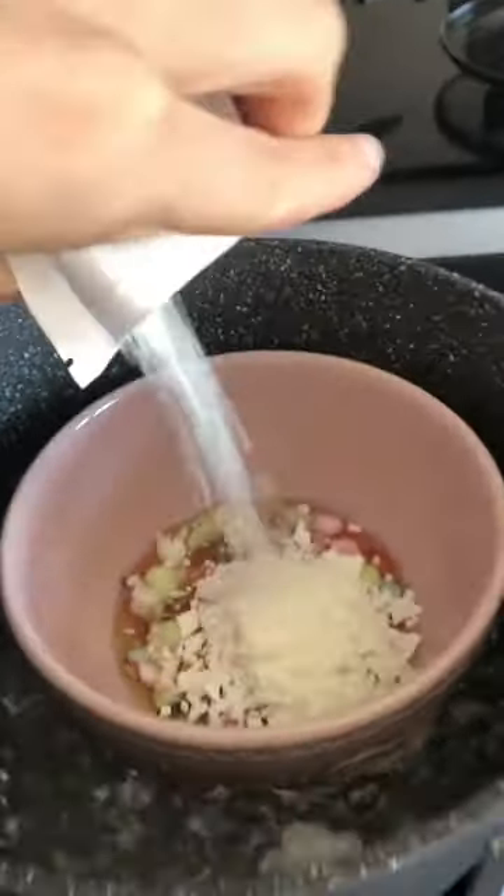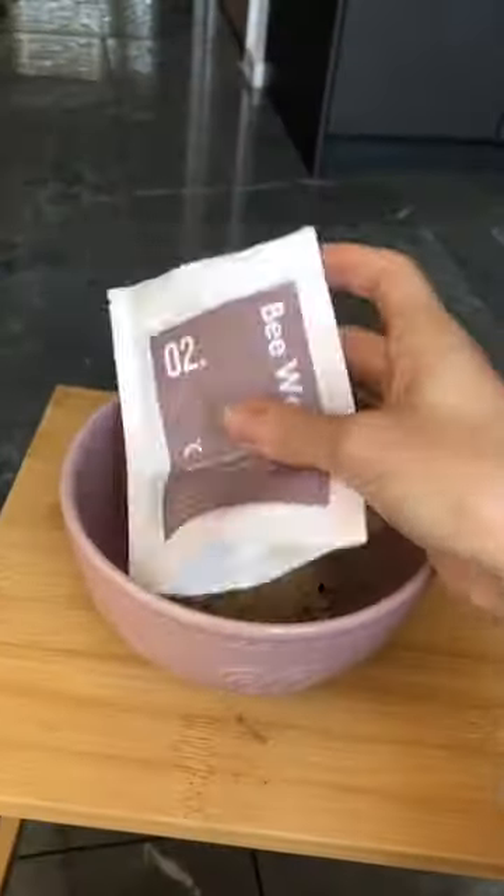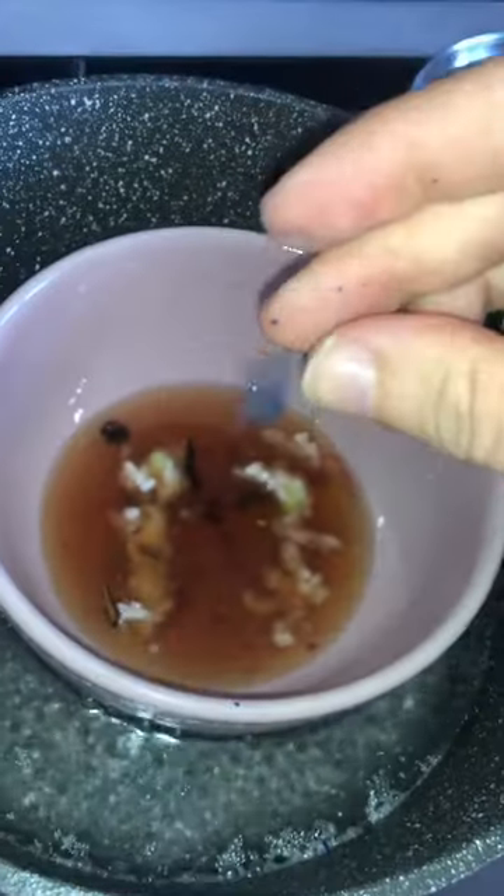How to make a volcano candle at home. First you need to melt your wax. What colour do you want your candle? I'm going for blue.